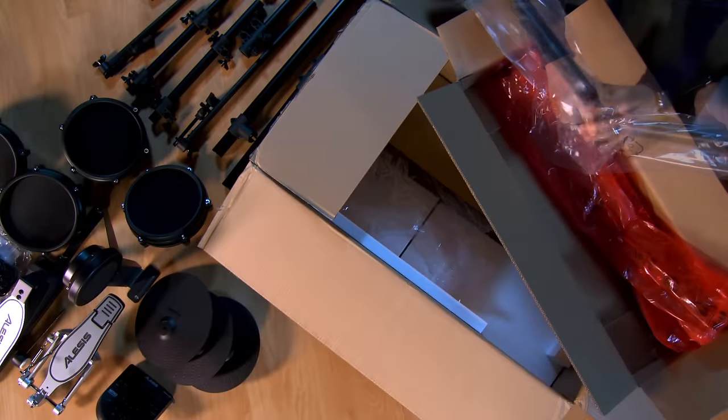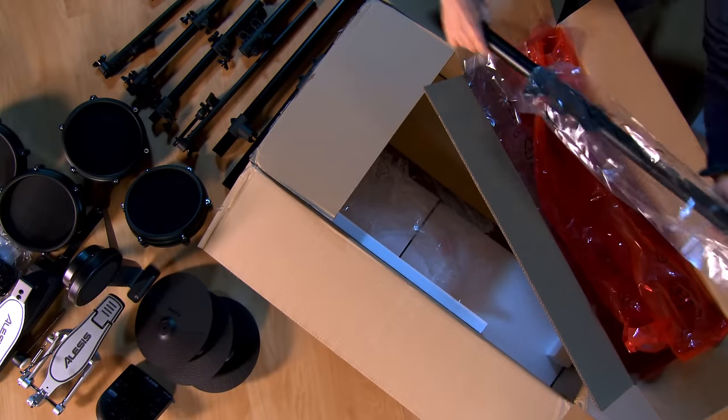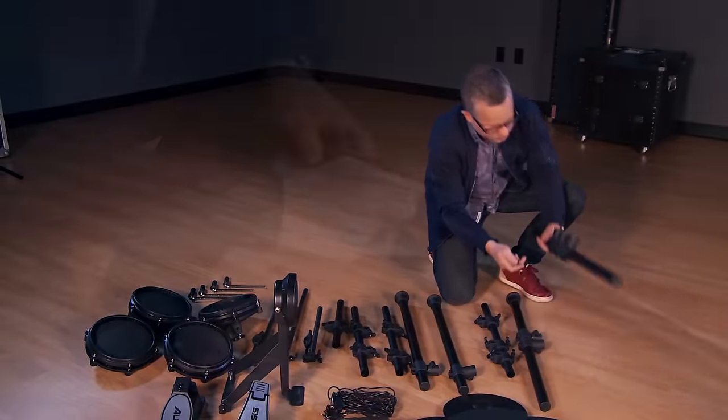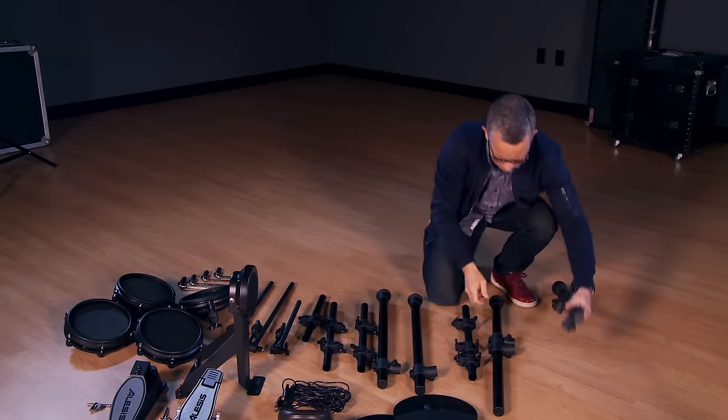Left and right sides are indicated on the packaging. And here are all the components, unpacked and ready for assembly. First, let's put the rack together.